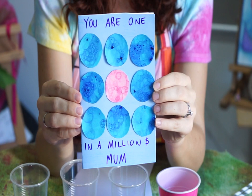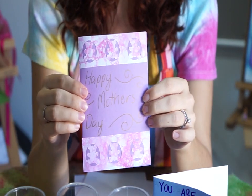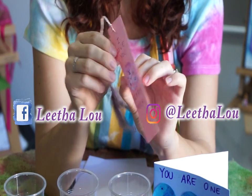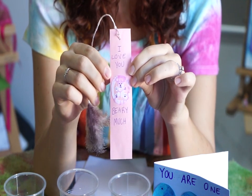Happy Mother's Day to all mum figures around the world. Make sure you subscribe so you don't miss out on any of this at home creative fun. I would love to see what you have created by following these tutorials — find me on social media and share your work.